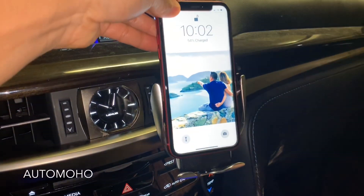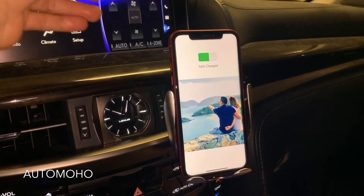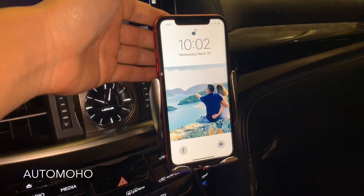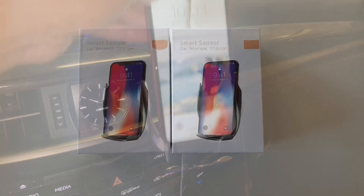Here is a little video of how it actually works. As soon as you put the phone in, it will automatically hold and charge your phone. To take it out, simply put your hand behind the back and it'll open up for you.